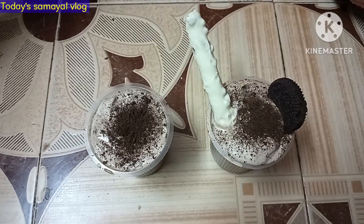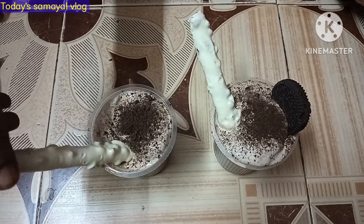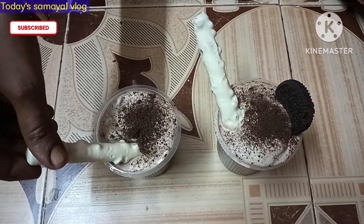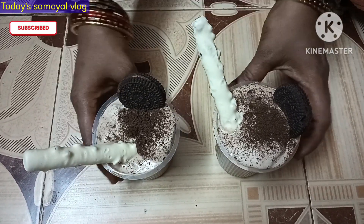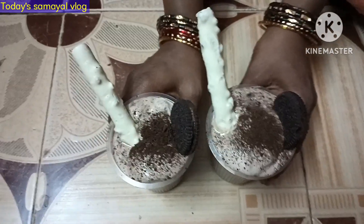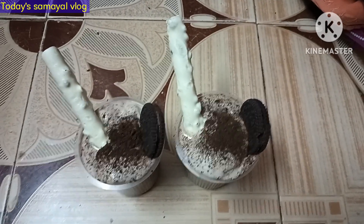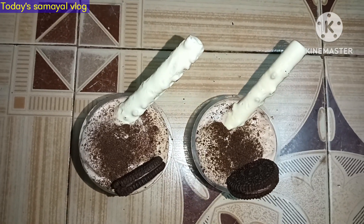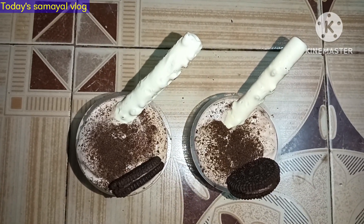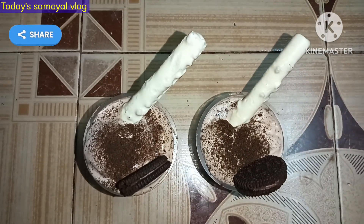I am working on the sweet chocolate on the pan. If you want to try it, please like, share, subscribe, and click on the bell icon. If you missed this video, please support me. Thank you so much.